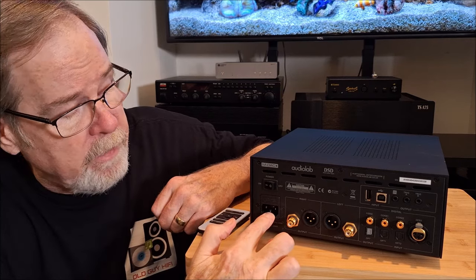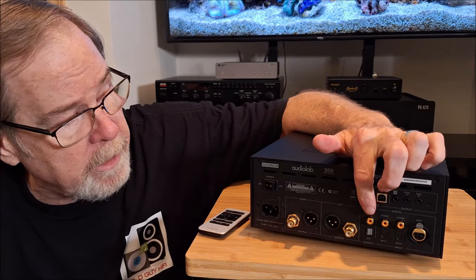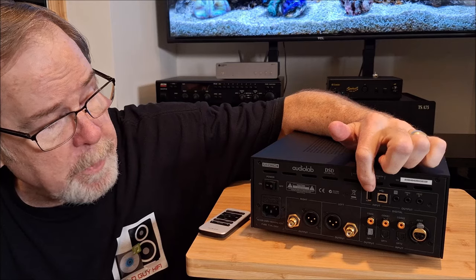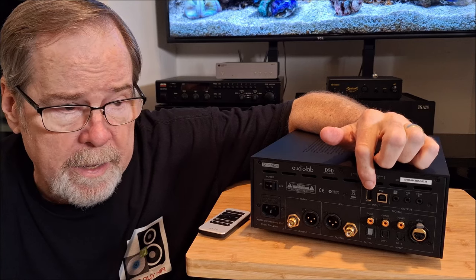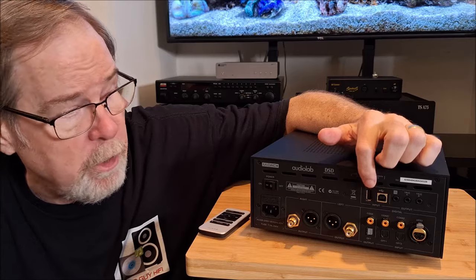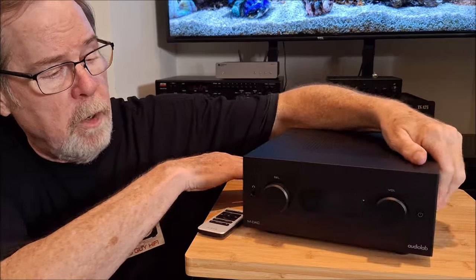As you can see, we've got an IEC AC socket, two RCAs on very high-quality connectors, balanced — and it is a fully balanced unit. Now this is curious: it has a coax and Toslink digital output; I'm not sure I can figure out why it has that. It has two coax, two Toslink digital in, an AES/EBU, a USB-A — which I find curious; the owner's manual mentions connecting iOS devices like an iPhone or iPad. Because it's not a wireless unit, if you want to stream from your iPad you're going to have to do it over a cable, or you could use it to connect a streamer. There's also a USB-B for connection to a computer, and some 12-volt trigger sockets for custom home installation.